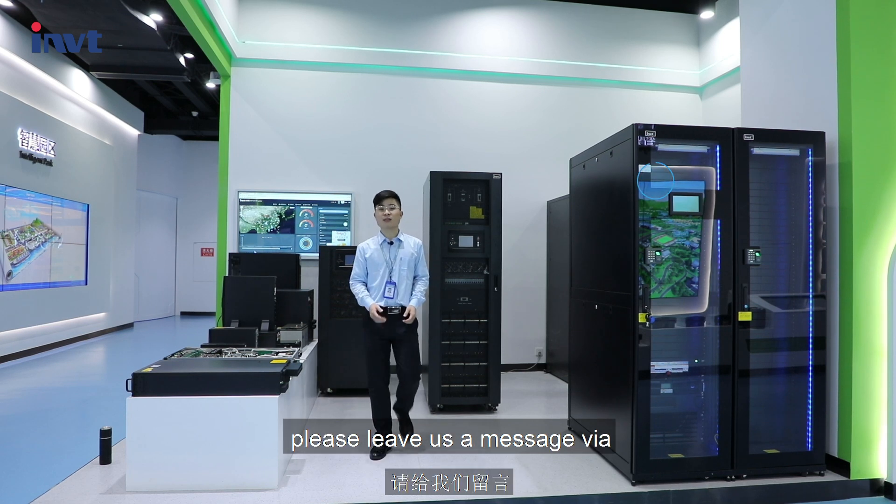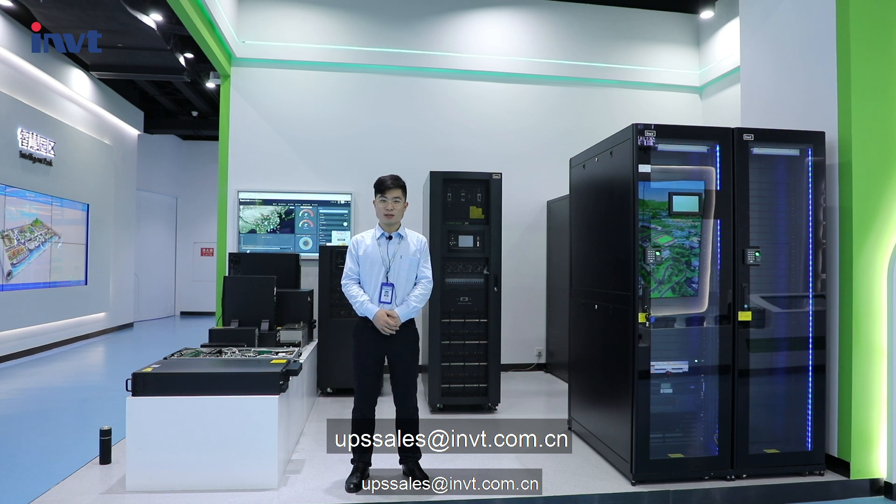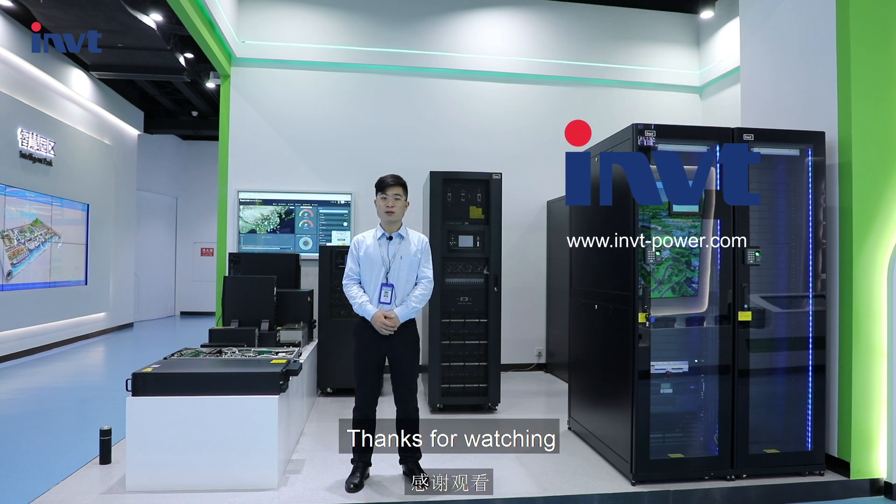If you have any questions, please leave us a message via upscell at nmvt.com.cn. Thanks for watching!